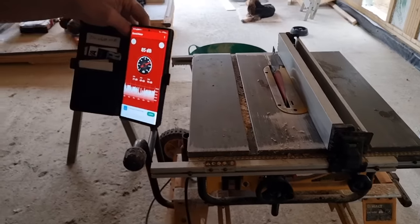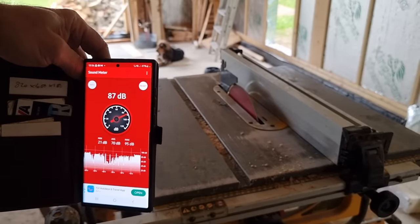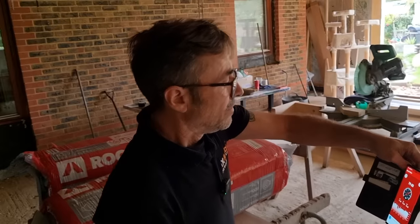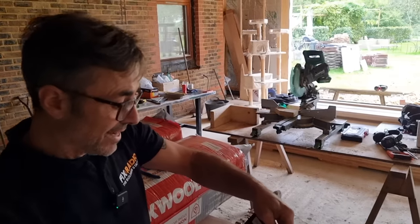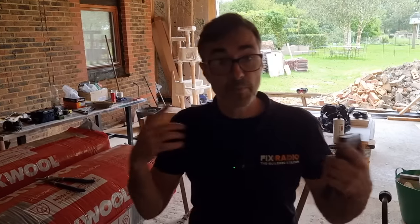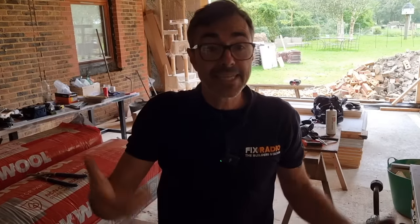We'll leave the saw in the same position — that'll generate enough noise. In a house you're not going to have stuff that noisy, but you may be having a party while someone is upstairs asleep, so let's work on that basis. I'm going to go upstairs, set up the sound meter, leave it in the same spot, record the sound with the saw running, and then repeat the process after we put as much sound insulation as we can in that wall.